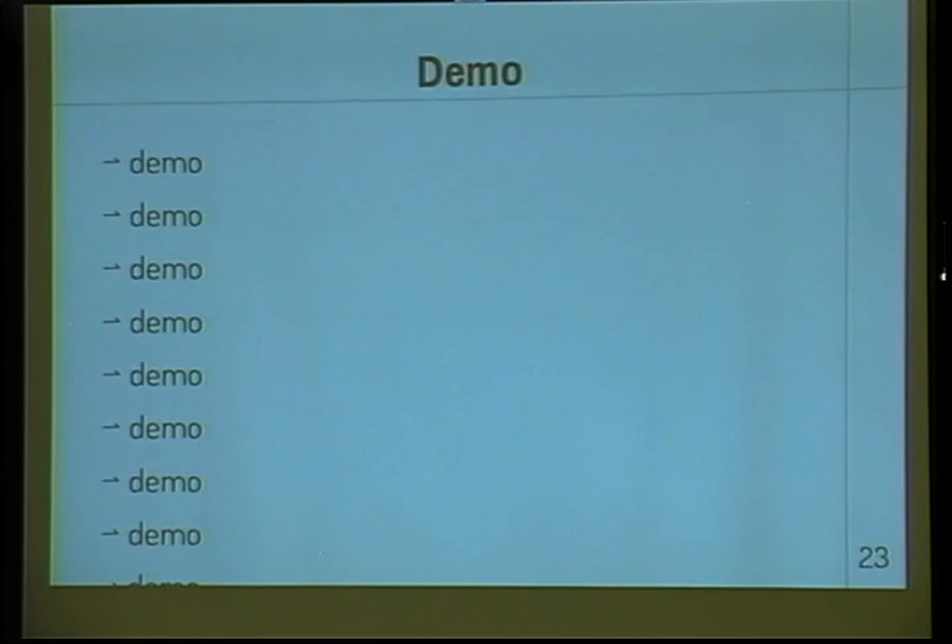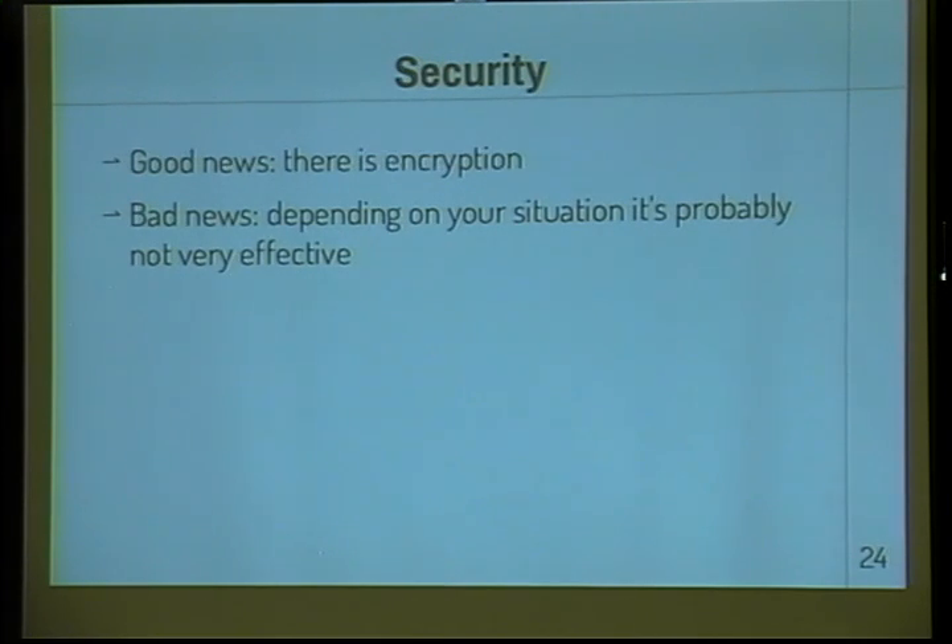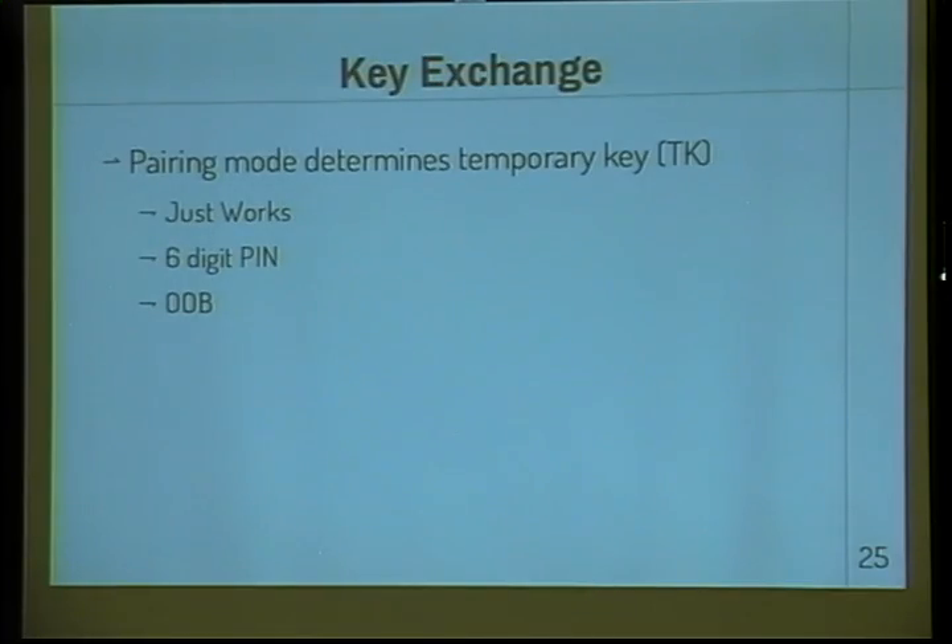Now let's get to the really interesting part — let's talk about security. We've established that anyone with an UberTooth can sniff your connections. The obvious answer is let's use encryption. The good news is the spec does define encryption. The bad news is it's not very good. Before you can establish an encrypted channel you have to agree on a key, and the key exchange is actually where things start falling apart for Bluetooth Low Energy.